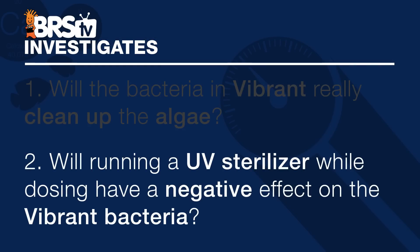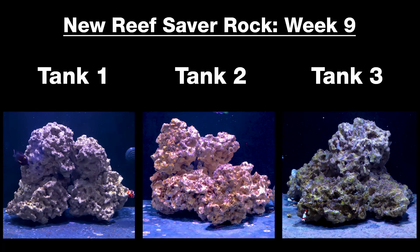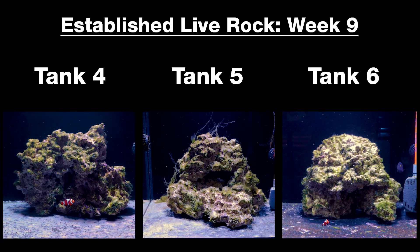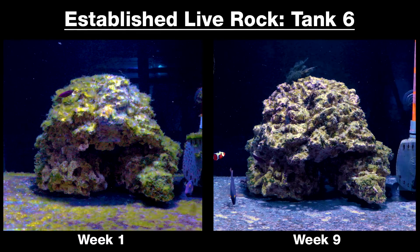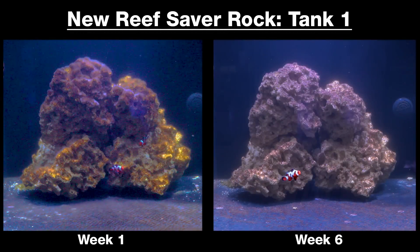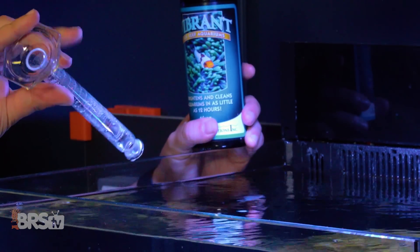To answer question two — does the UV sterilizer inhibit Vibrant's effectiveness — I'd give this a five out of 10 on the reef certainty scale, because on the dry rock experiment it did take a little longer to achieve similar results. However, on the live rock and ulva experiment, the tank running UV actually performed the best. In either case, UV didn't seem to prevent results. In almost each test tank, there were still remnants of algae through the sixth, seventh, and eighth week marks, which brings to mind some reefing wisdom: nothing good happens in a reef tank fast. It didn't take one day or even one week to get to this point, so it's unreasonable to think we could solve it in a single day. When it comes to treating algae issues, it's best practice to temper our expectations to a more reasonable timeframe — and just because a little Vibrant works doesn't mean a lot of Vibrant is better.